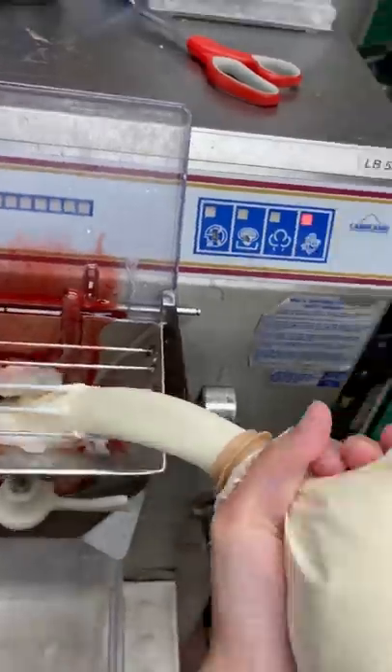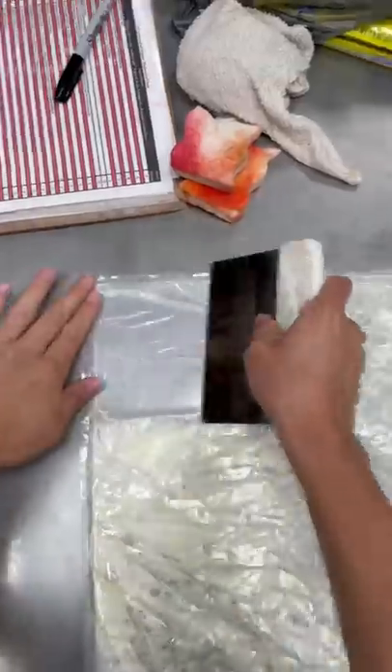Once all the strawberry flavoring is in, we can go ahead and pour the bladder of sweet cream into it. Then we want to lay down the bladder and scrape it to get all the rest of the sweet cream out.